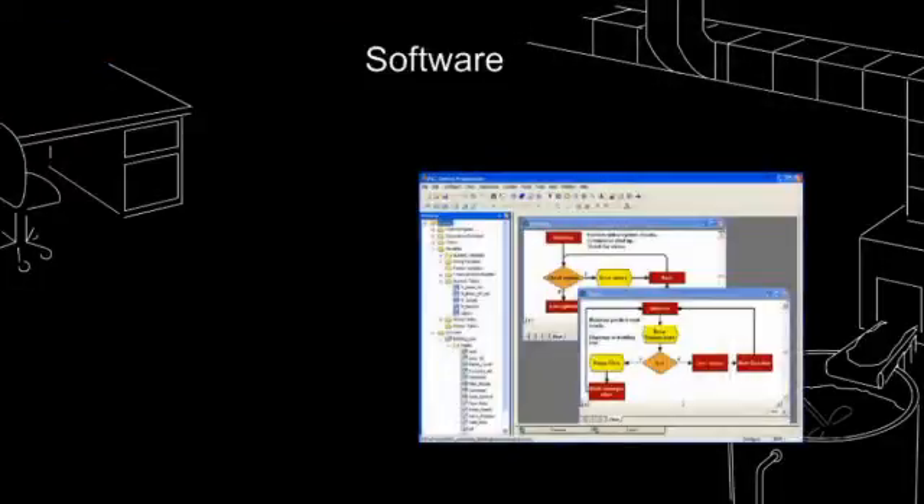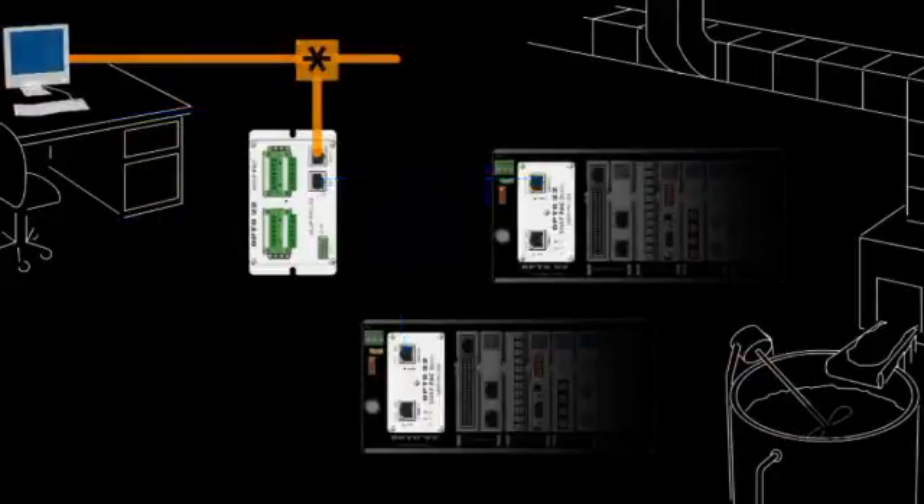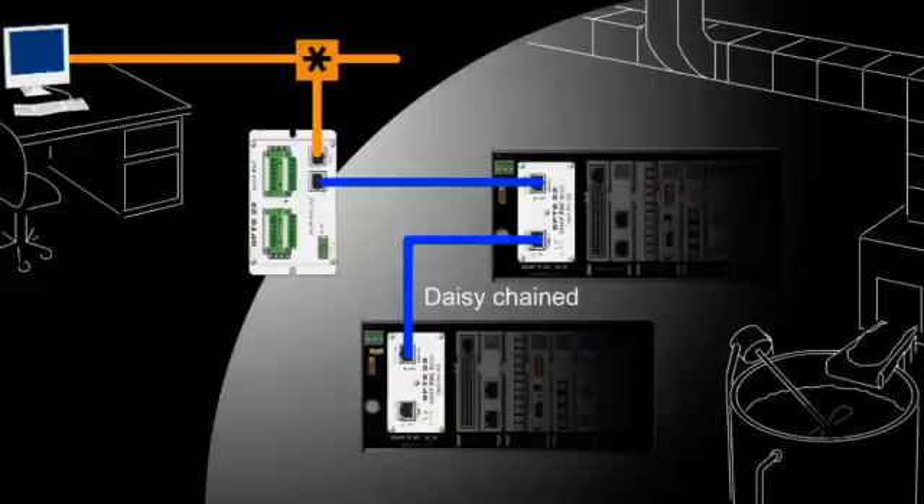To use these advanced features on SnapPak controllers, you'll need Pack Project Professional. On SnapPak I.O. brains, however, the dual interfaces are connected and together act as a built-in Ethernet switch. This means you can daisy-chain or multi-drop I.O. brains over Ethernet without the need for external switches.